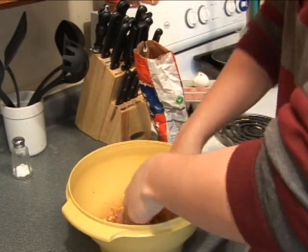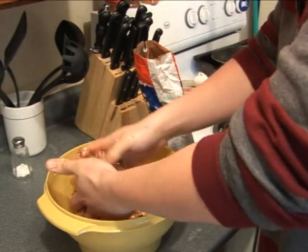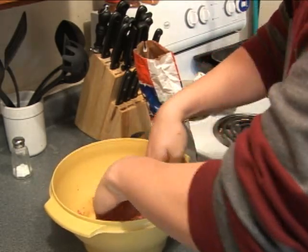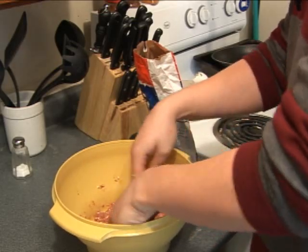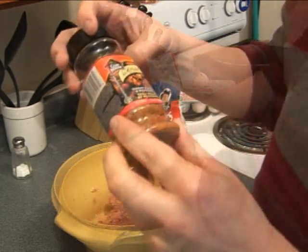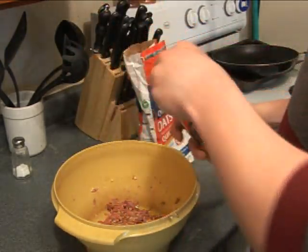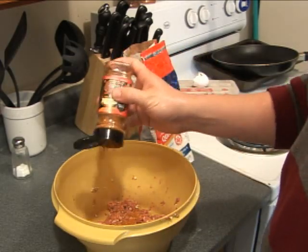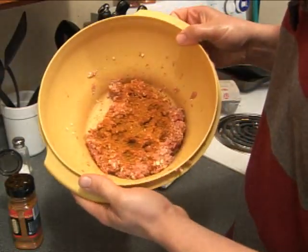So throw this all together. I've got a seasoning here — it's sweet chili and peppers and I think it's going to be pretty good. So we're going to throw that on. Toss a few really good shakes in there. You can see it's pretty well covered.